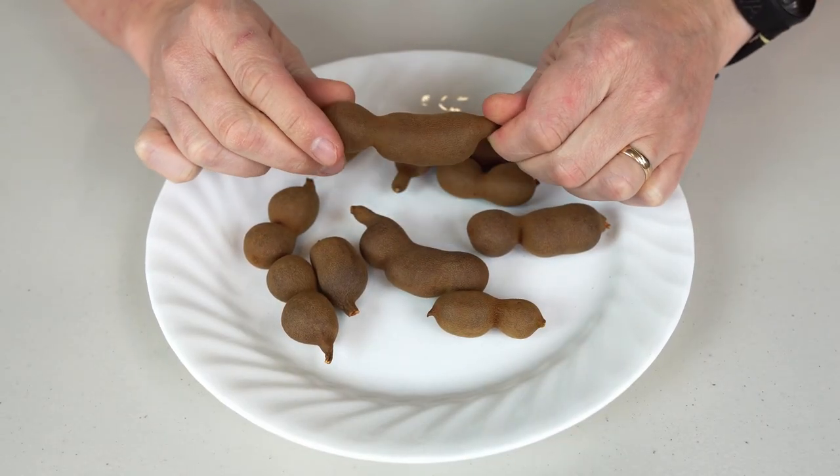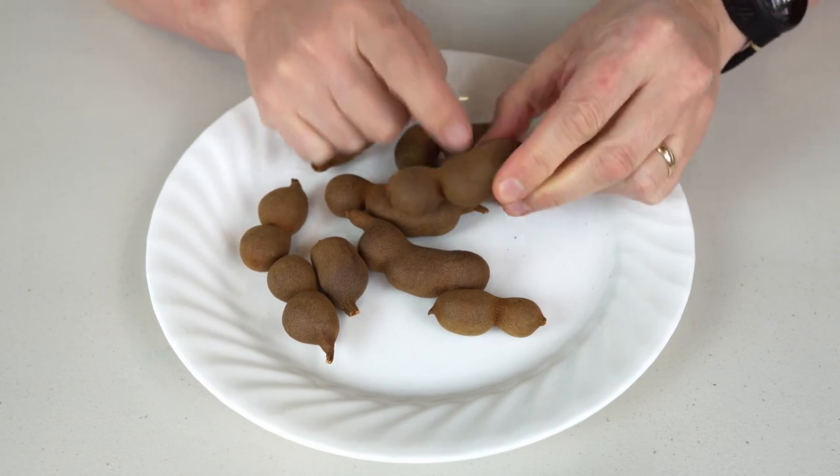So in this video I'm gonna taste these things and see how they even taste. As you can see this is a very strange looking fruit for sure, and it has a very hard shell.